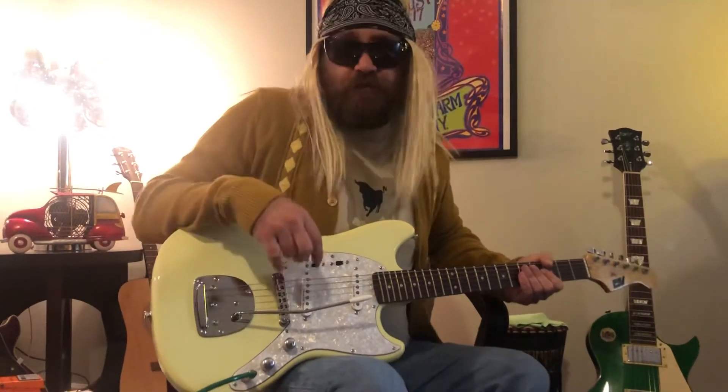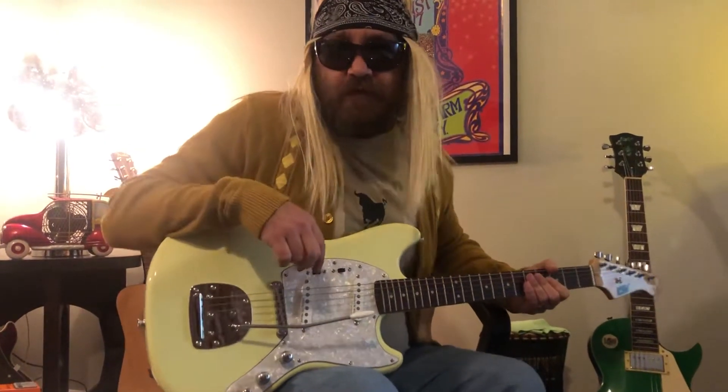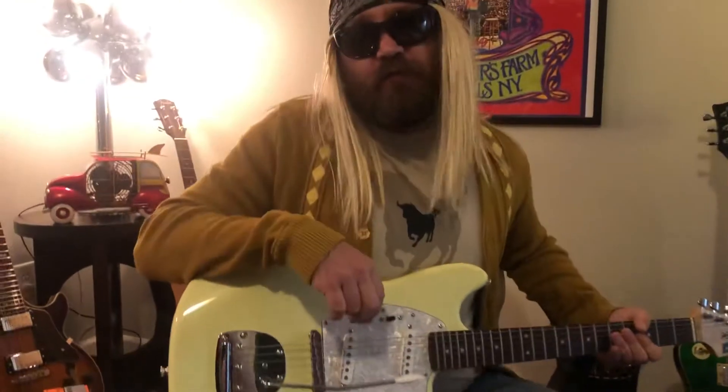Hey YouTube, welcome back, it's me Eddie Van bringing you back to a new edition of YouTube jamming with me, Eddie Van. Got a lot to go over — it's been a couple days, it's been kind of hectic.